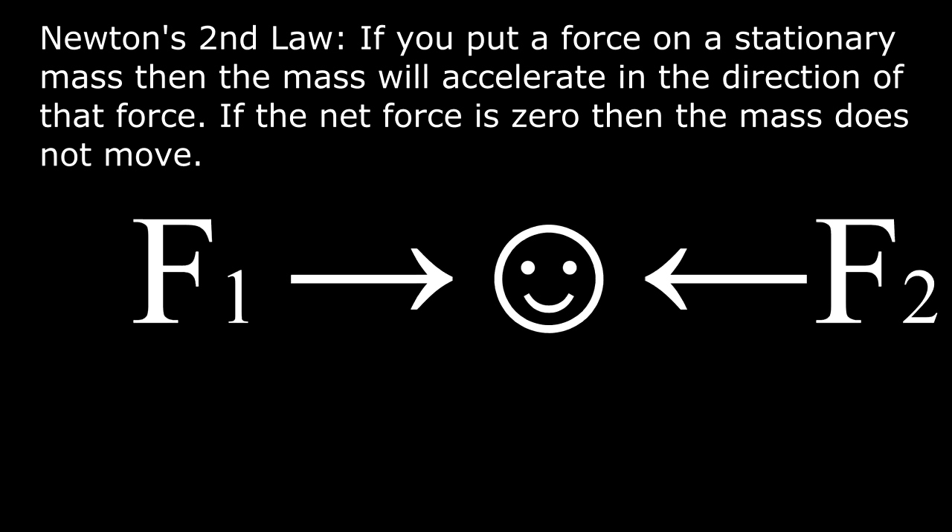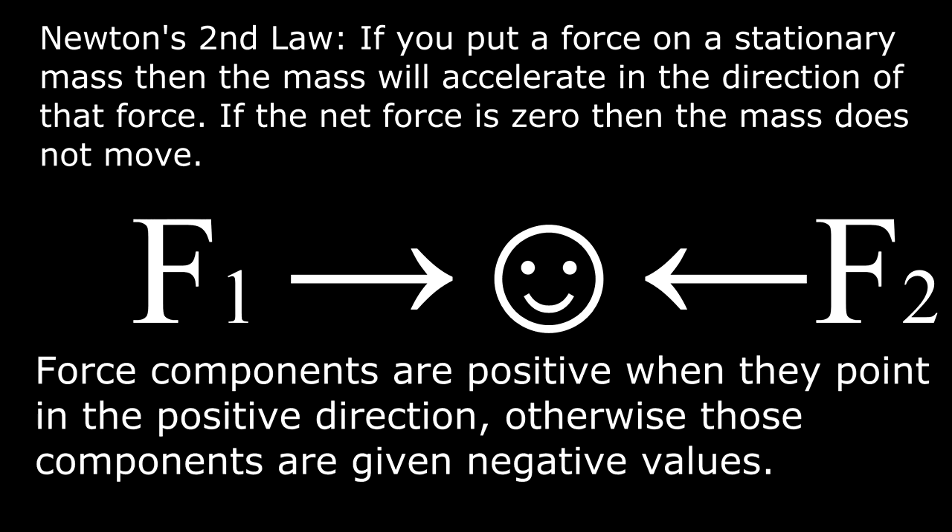If the net force is zero then that mass does not move. Force components are positive when they point in the positive direction, otherwise those components are given negative values.